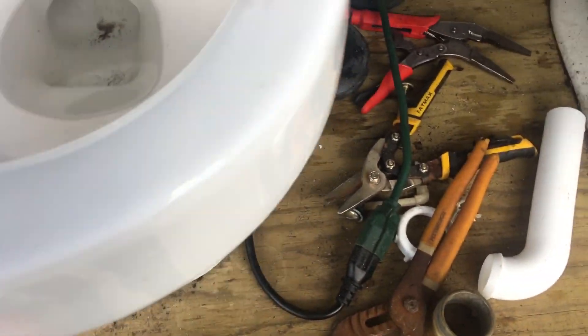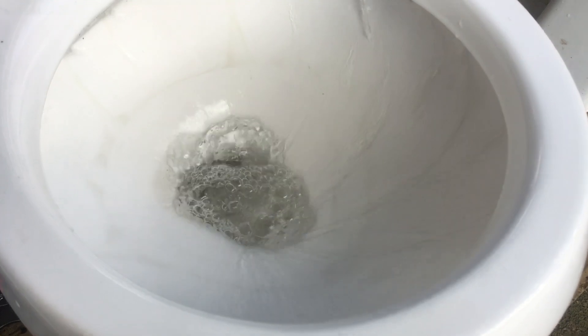Yep. I don't know if you can see that water moving, but the tank keeps overfilling.